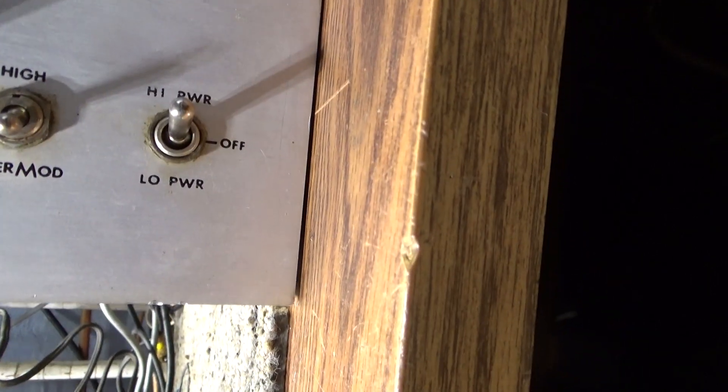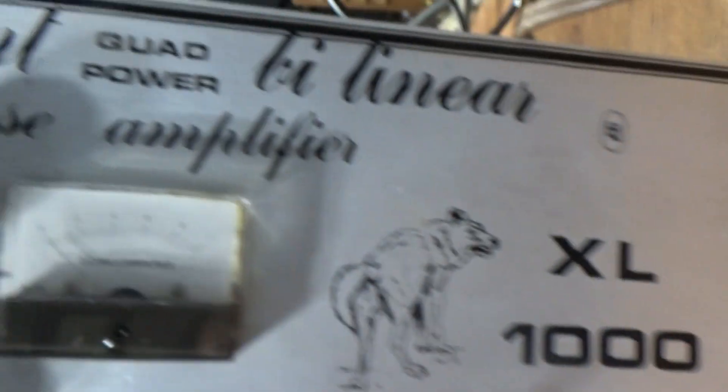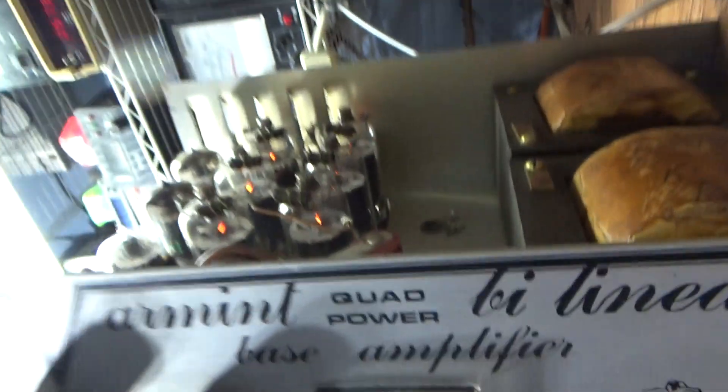Over here you've got AM/SSB delay, a blue light indicator, AM/SSB receive amp on, receive amp off, and standby. Then super mod and high, and then power high and low with that switch. So it's a quad power between the super mod and the high/low switches there.